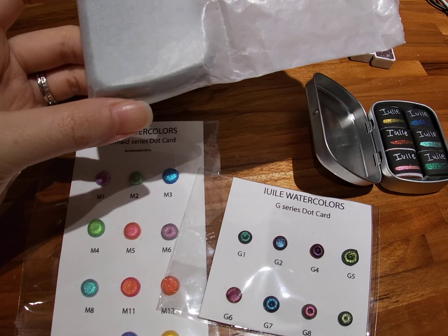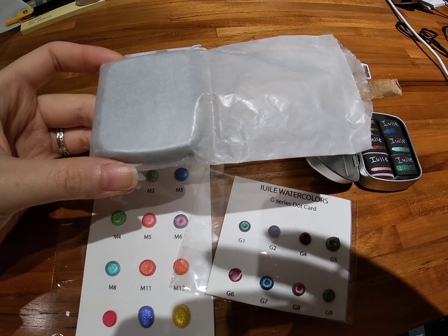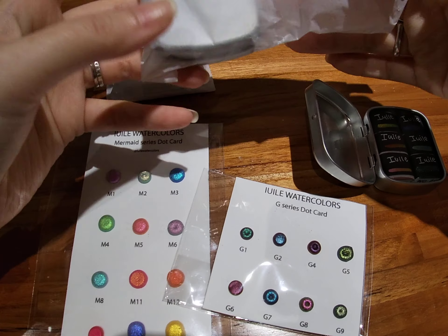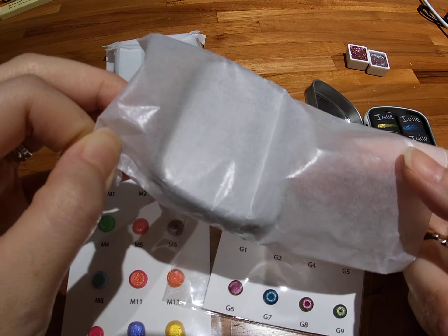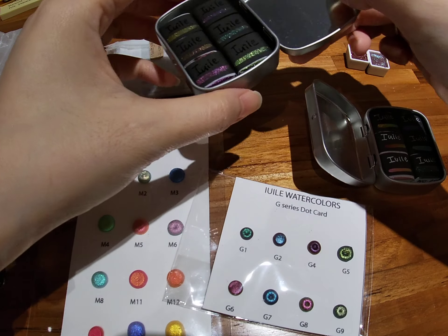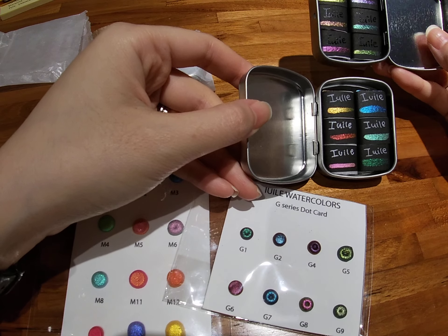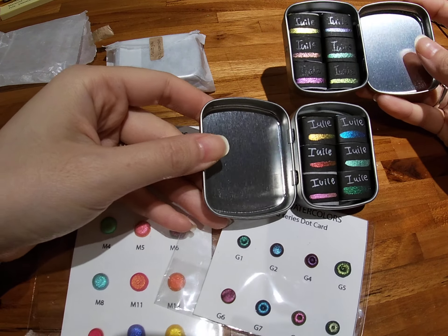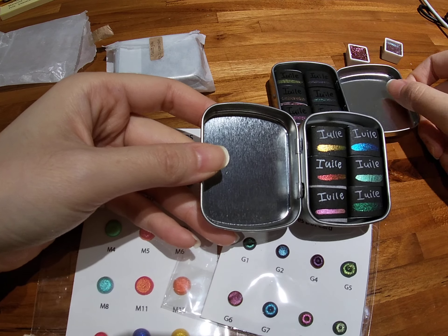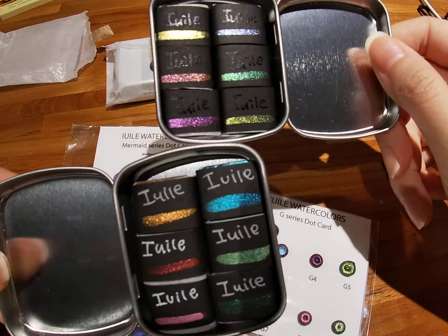I'm going to adjust my camera a little bit so you guys can actually see what's going on and I'm not outside the frame all the time. All right, let's open — sorry, that was really loud! Oh, look at them! These are the new color shift and pearl color shifts — can you see them sparkle?